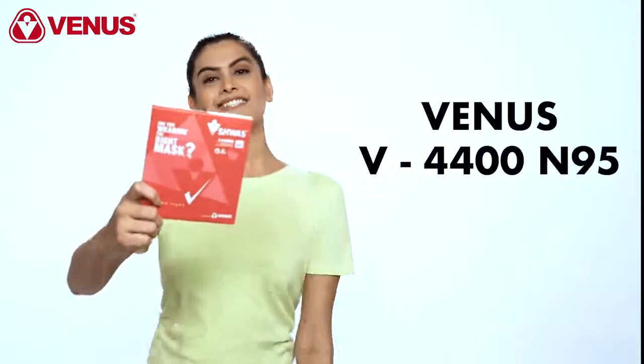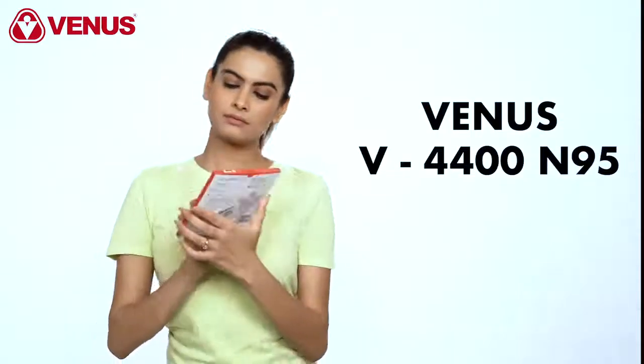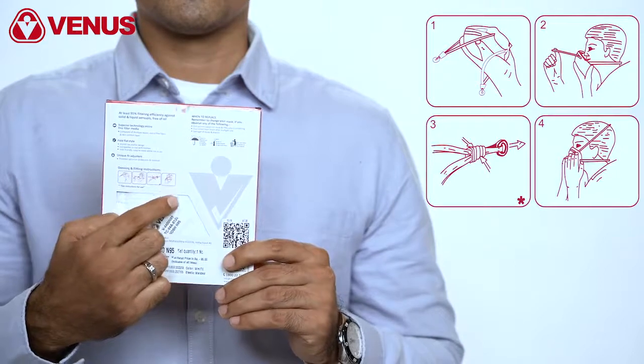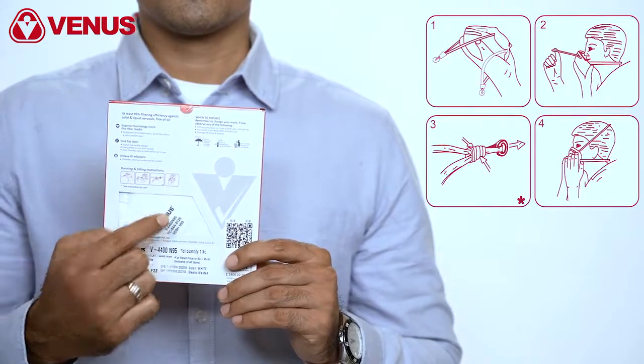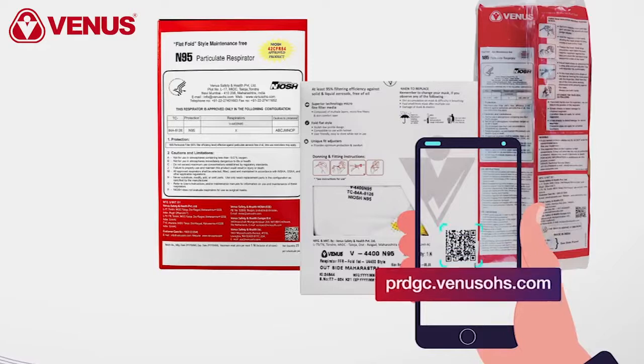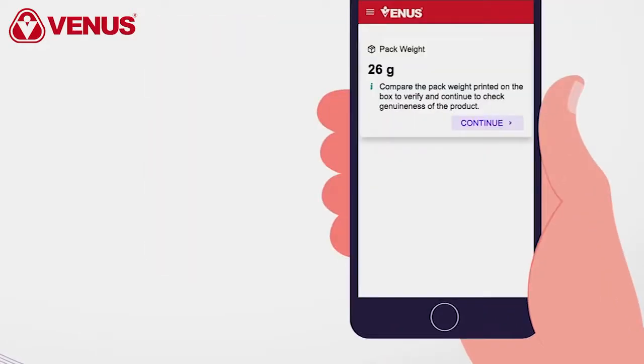Introducing the all-new V4400N95 NIOSH respirator with full-flat unisex design. Follow these instructions each time you use the respirator in order to achieve a proper fit. Before opening the V4400N95 pack, scan the QR code at the back. This shall confirm the genuineness of the respirator.